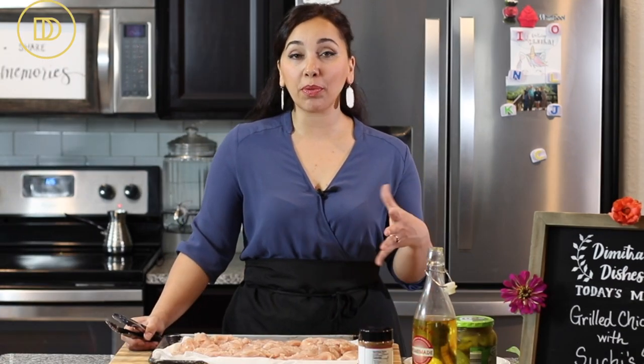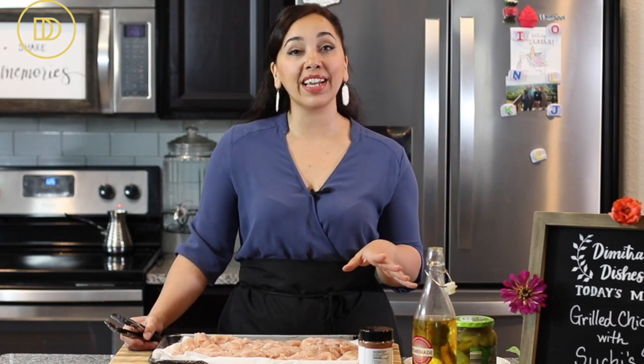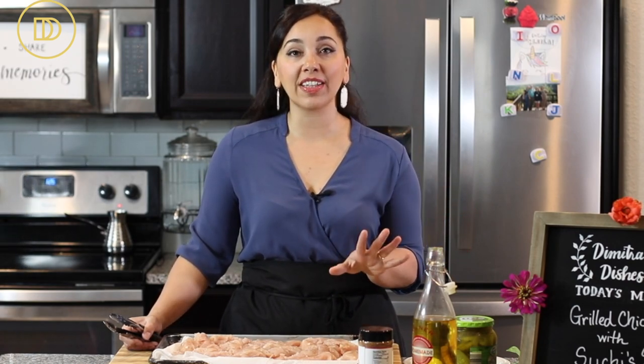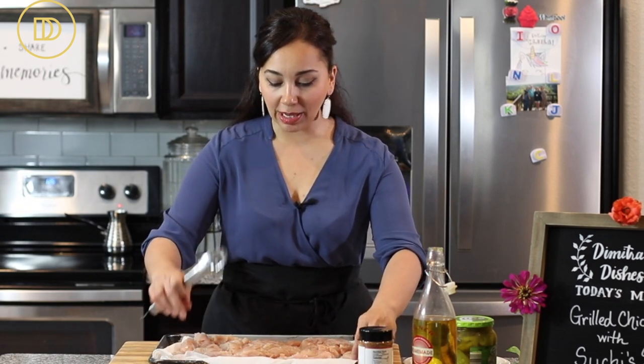Let's get started with making this recipe. Today I'm using chicken breasts — the tenders — which are so easy and quick to barbecue. They're ready in under 10 minutes, but you can definitely use any cut of chicken that you like. This barbecue rub also tastes great on seafood and even on vegetables, so get creative with it and let me know how you're making it down below.